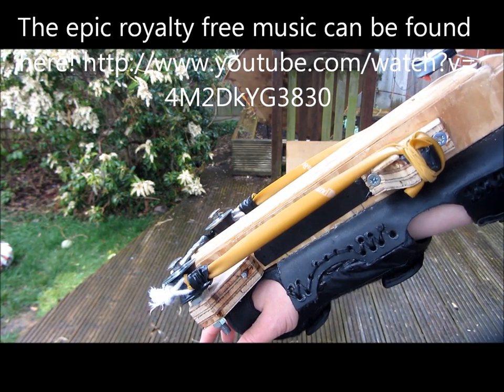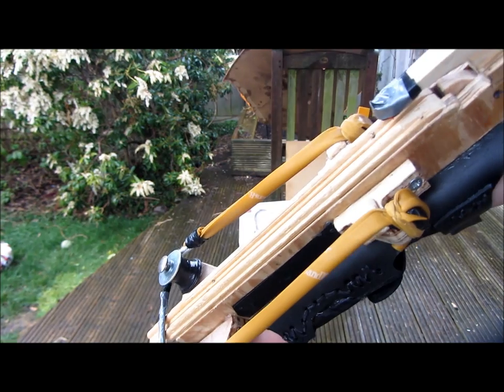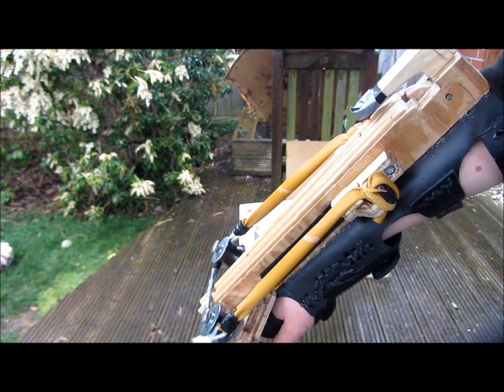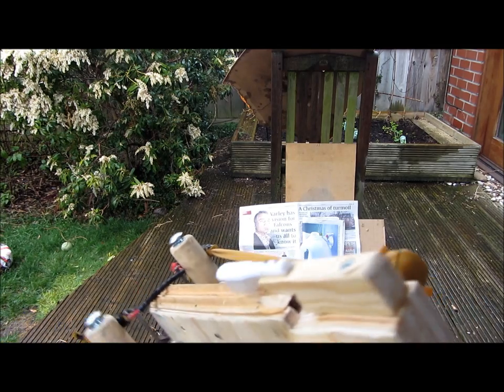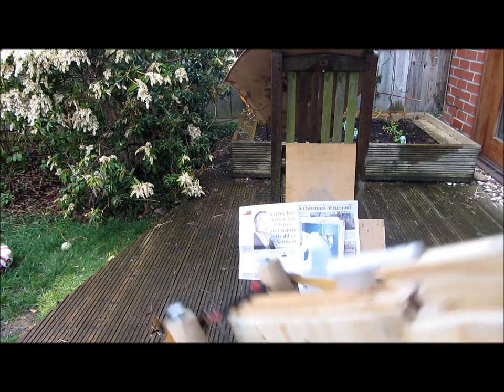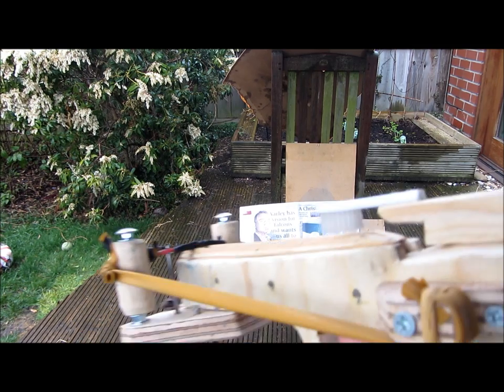Today I'm going to be showing you this Assassin's Creed style X-Bow with draw length extension. This design is very similar to Jorg Sprav's design — there will be a link in the description to his video, as this design was inspired by his. This wrist-mounted X-Bow works exactly the same as my pistol one, and there will be a link on screen if you want to see that video.